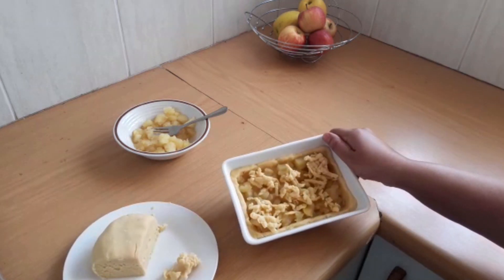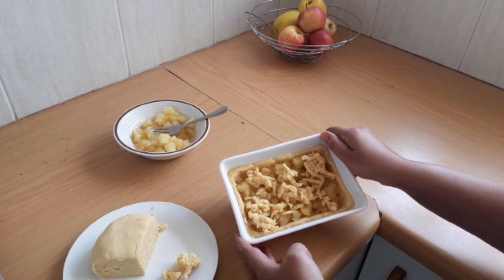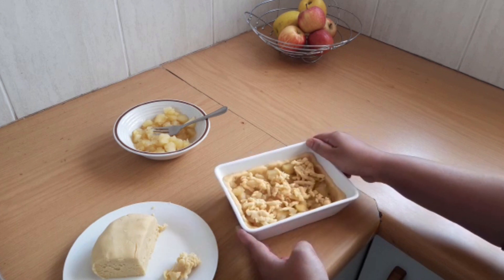We're going to pop this into the oven at 180 degrees for about 20 minutes, and I'll show you what it looks like.